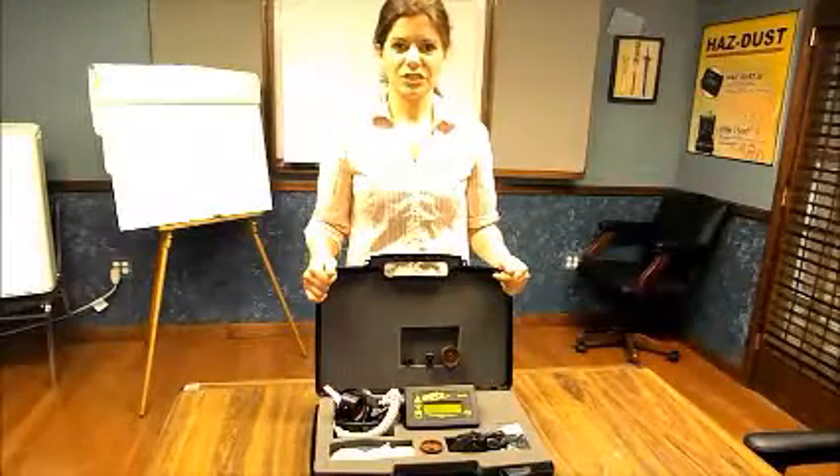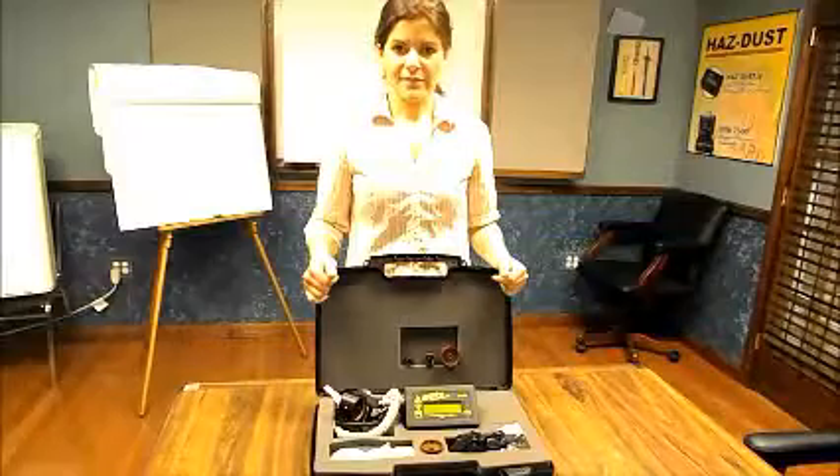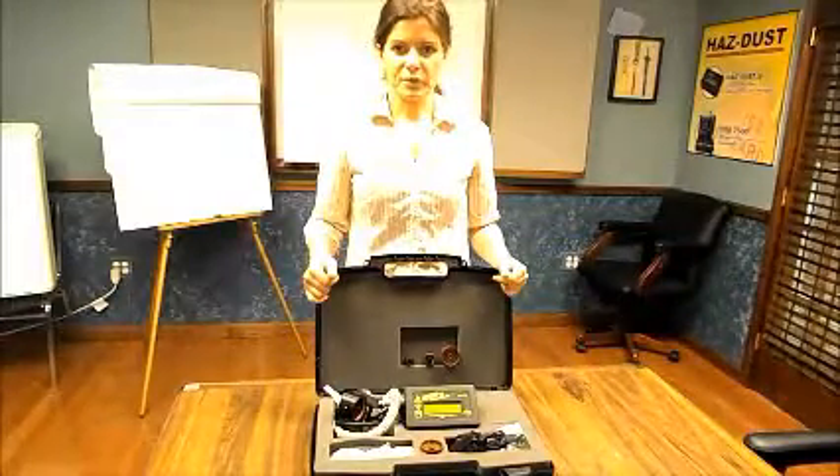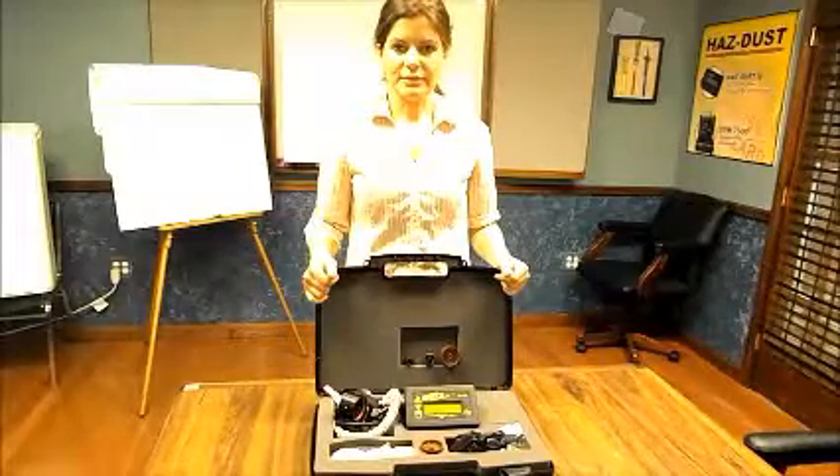I am going to show you how to interchange the sampling heads for the HasDust 4. The HasDust 1004 can monitor for thoracic, respirables, and inhalables.